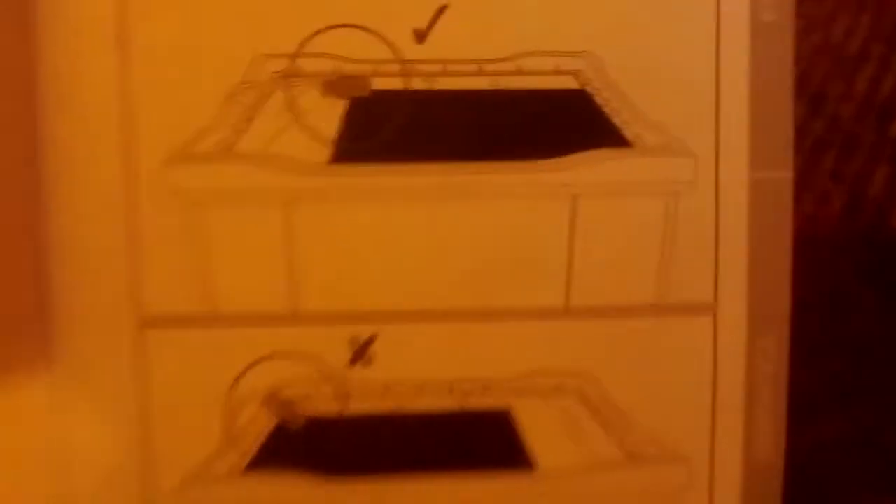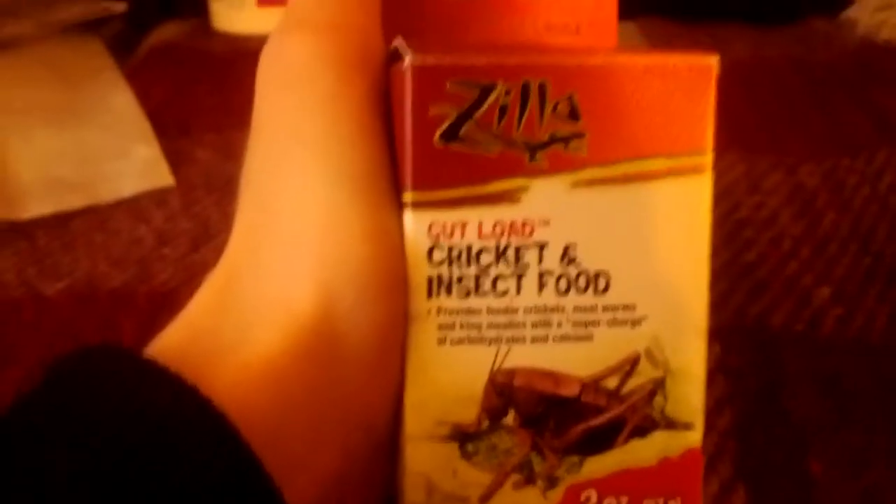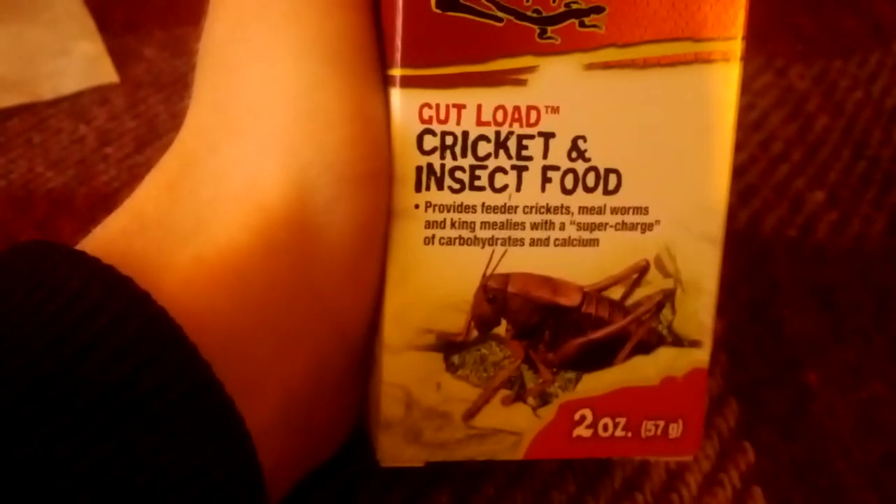You don't put the heat mat right at the edge — you put it in the middle part of the bottom. You're also gonna need a gut load of some sort. I use the Zilla gut load for cricket and insect food. It provides feeder crickets, mealworms, and king mealworms with a supercharge of carbohydrates and calcium. So you give these to the crickets, and when they eat it and you feed them to your leopard gecko, they also get that source of carbohydrates and calcium.